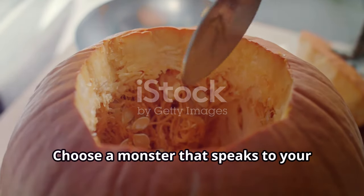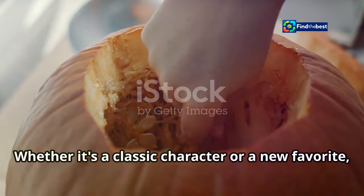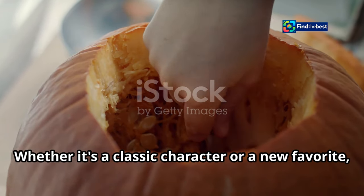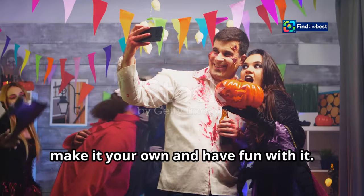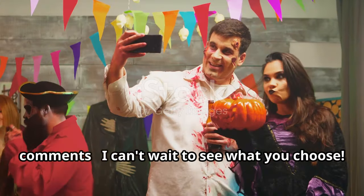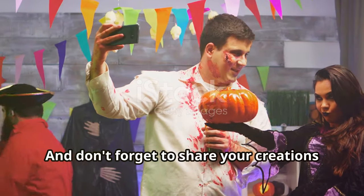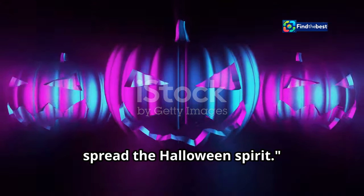Choose a monster that speaks to your gaming soul — whether it's a classic character or a new favorite, make it your own and have fun with it. Share your monster selection in the comments; I can't wait to see what you choose. Don't forget to share your creations on social media to inspire others and spread the Halloween spirit.